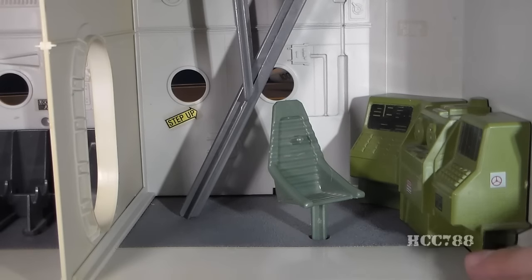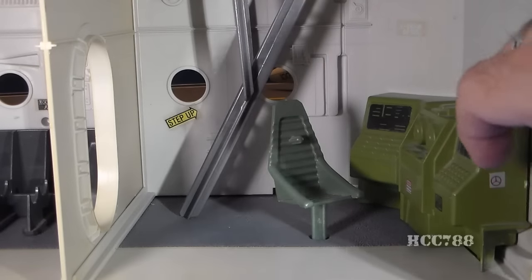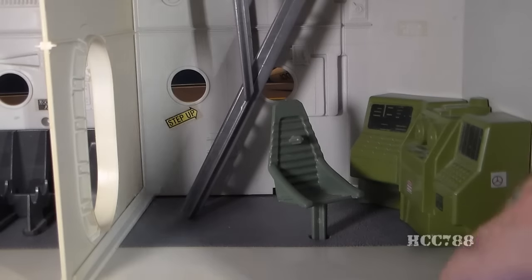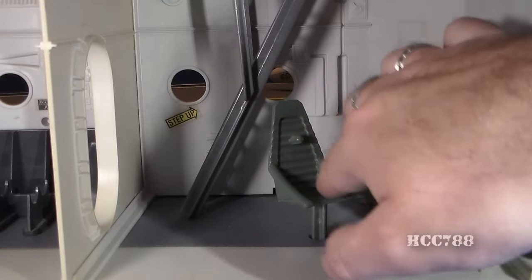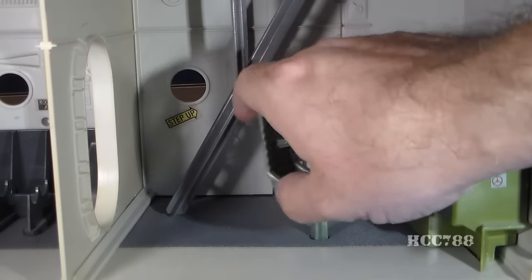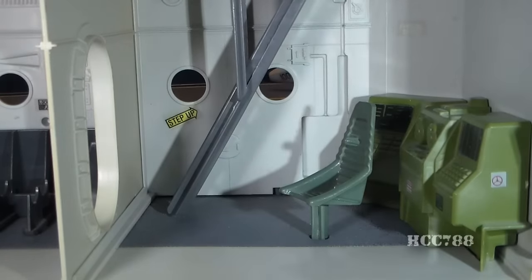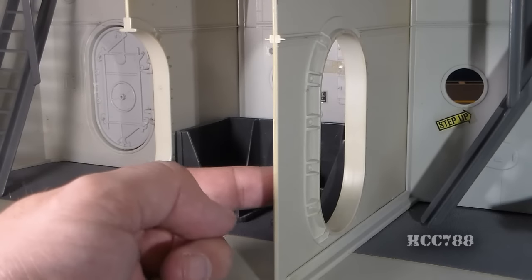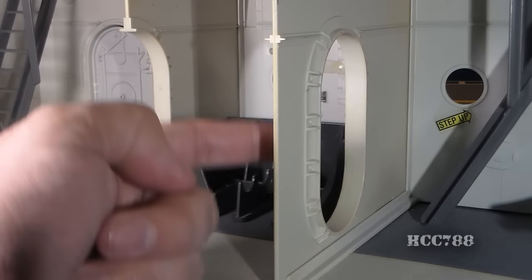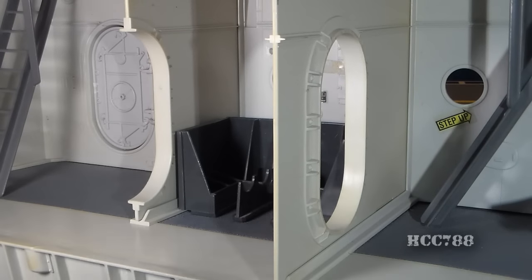Moving forward we have the computer station, which has a large green computer console with what looks like a reel-to-reel tape — you'd probably use this for communications. It has a chair with a back peg for the figures, and that can spin. Then it has a ladder that leads up to the bridge. This interior wall for the computer station is the only one that has a full oval-shaped door frame; the others are kind of cut away, just to make it easier to play inside.